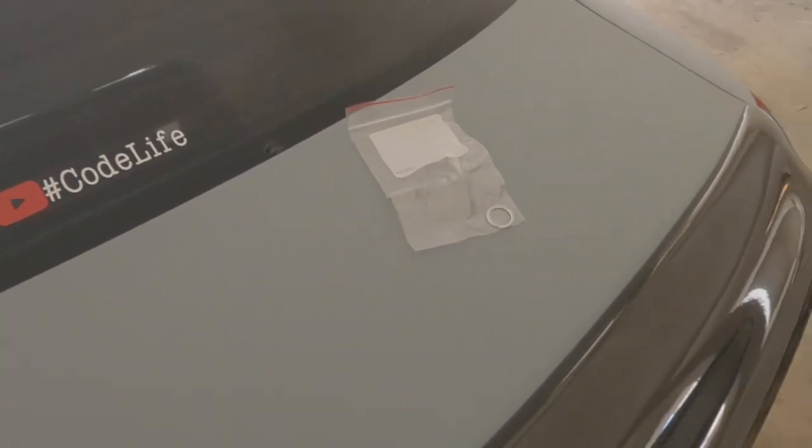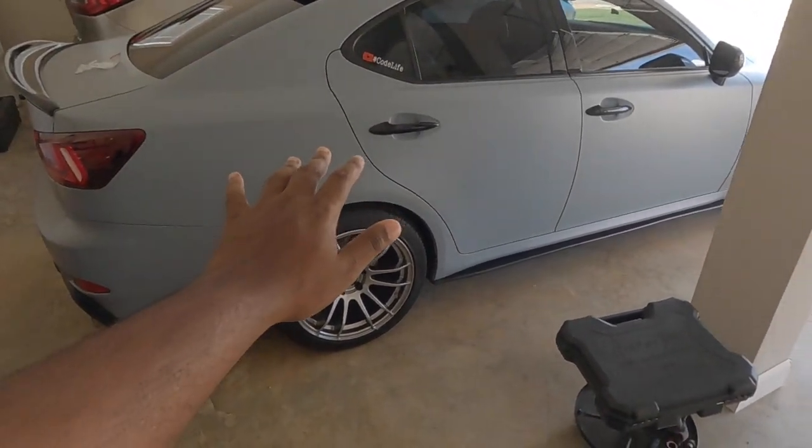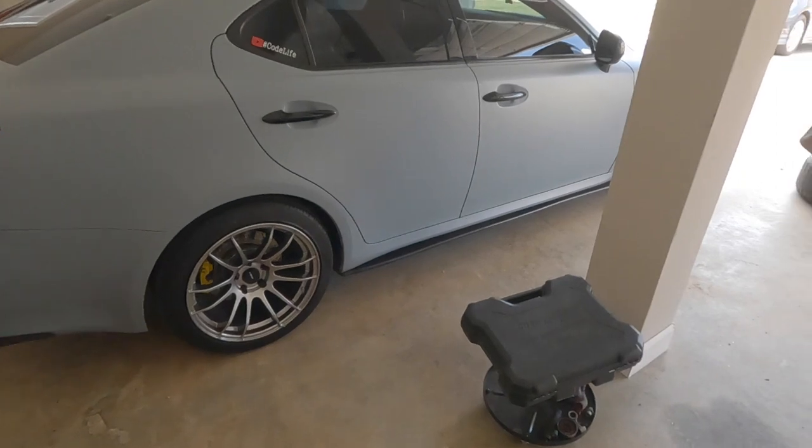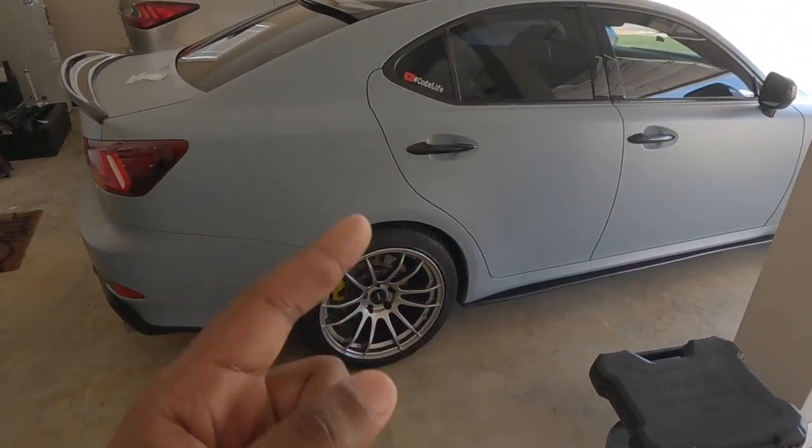I'm glad I bought multiple of those when I did it the first time. If you want to see how I did the differential flush on that car, I referenced that video - please go check it out, I'll leave a link either somewhere in this video or in the description.